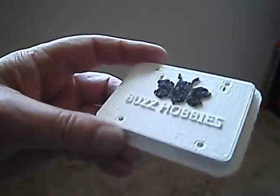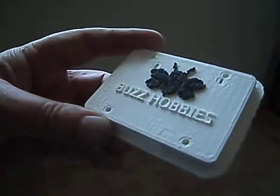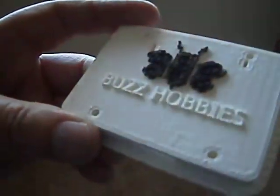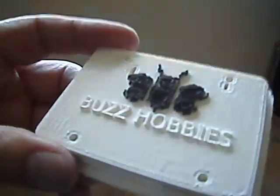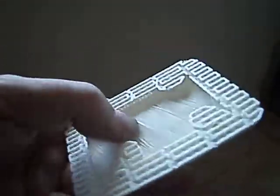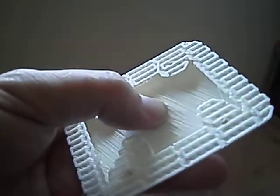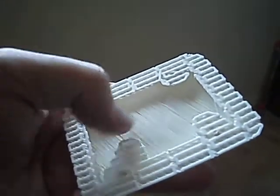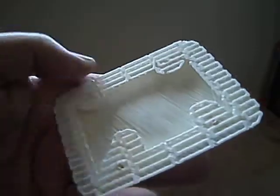First attempt at the top of the box with the logo on. The letters printed okay, but the logo is very iffy. The program did not put support in the bottom, so there's a lot of loose material under there — that is not good.